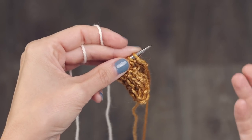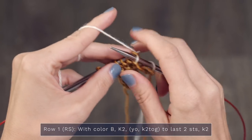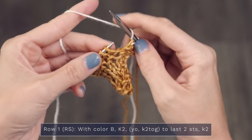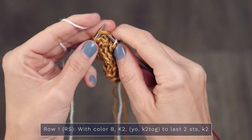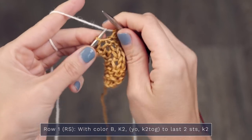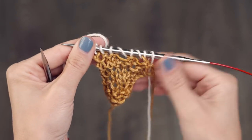Let's start with row one of section two. We're going to begin with a knit two — one and two. Then we're going to repeat across our row: yarn over, knit two together, until we have two stitches left. Yarn over, knit two together, and when you have two stitches left on that row you are going to knit them. Now let's turn.